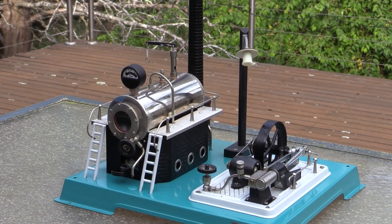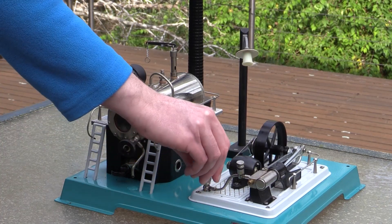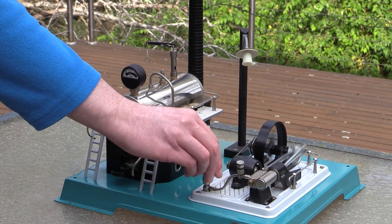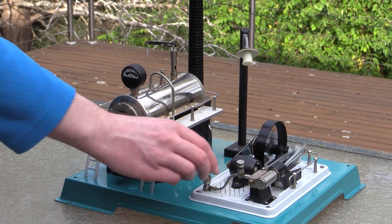Now we just have to wait a few minutes for the boiler to build a head of steam. Then we can open a valve and start the engine. Some engines need to be coaxed into operation with a little flick of the flywheel, while a lot of others will just start automatically, depending on their age and construction.